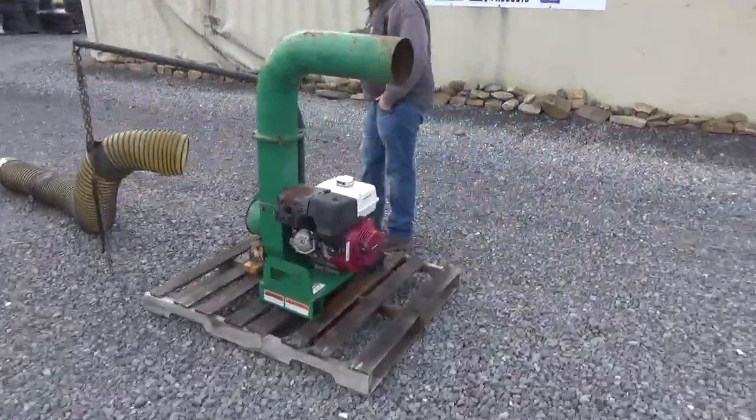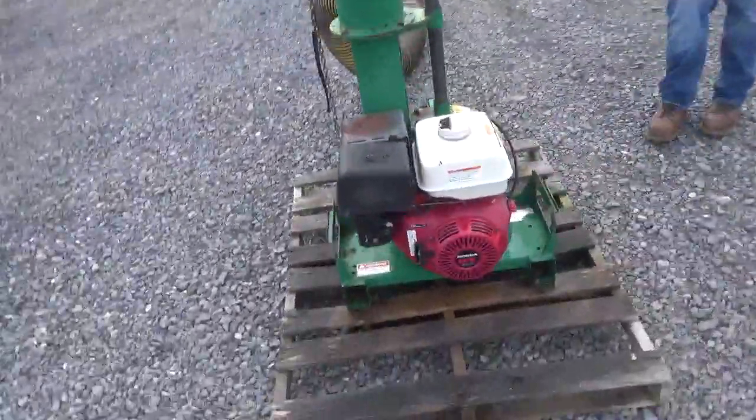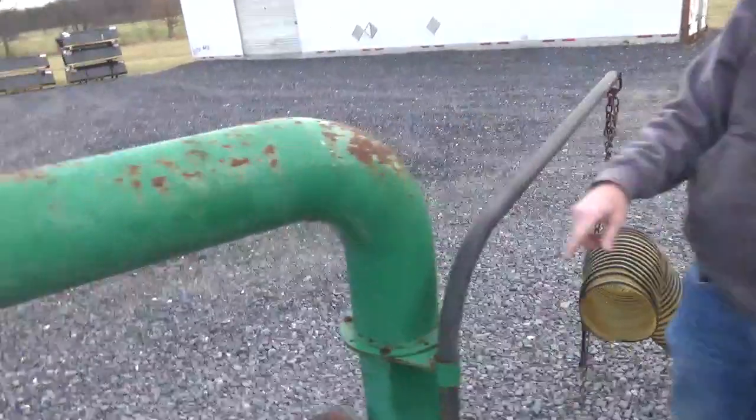It has an 8-inch suction and a 7-inch outlet. The lower housing is in very, very good shape — it's not all smashed up or anything.